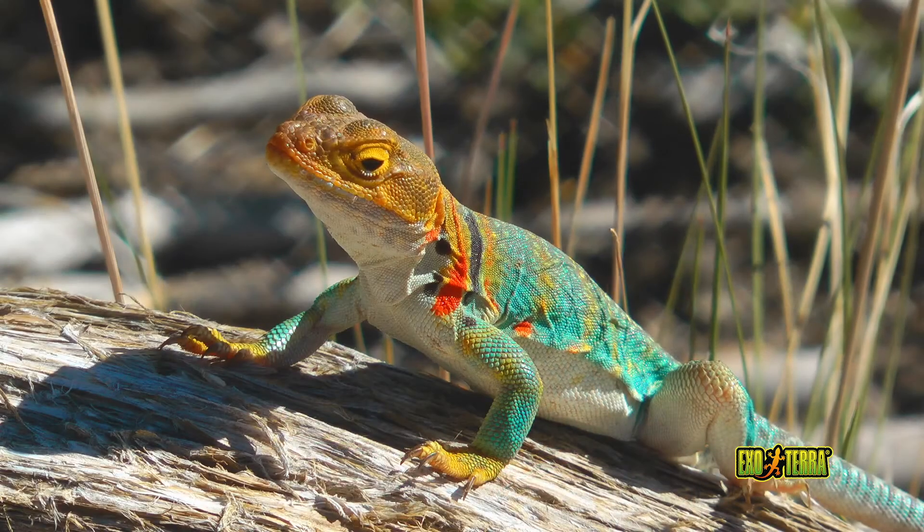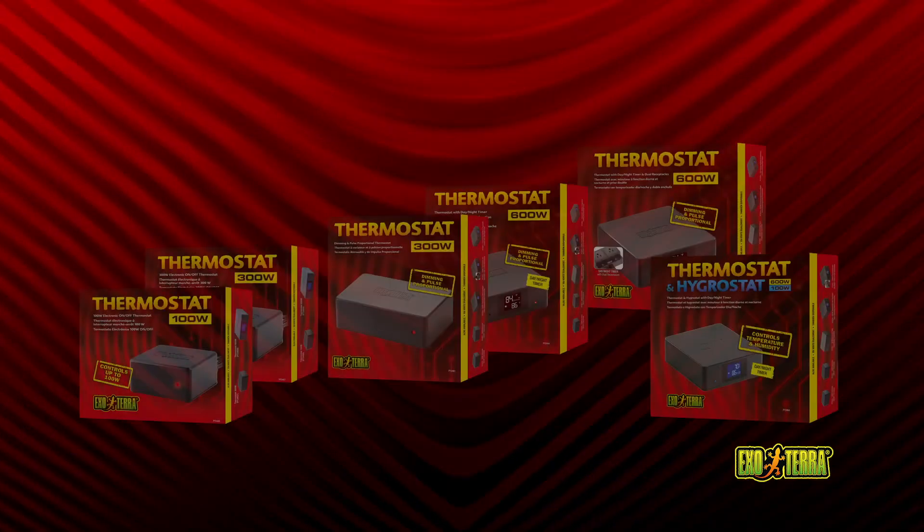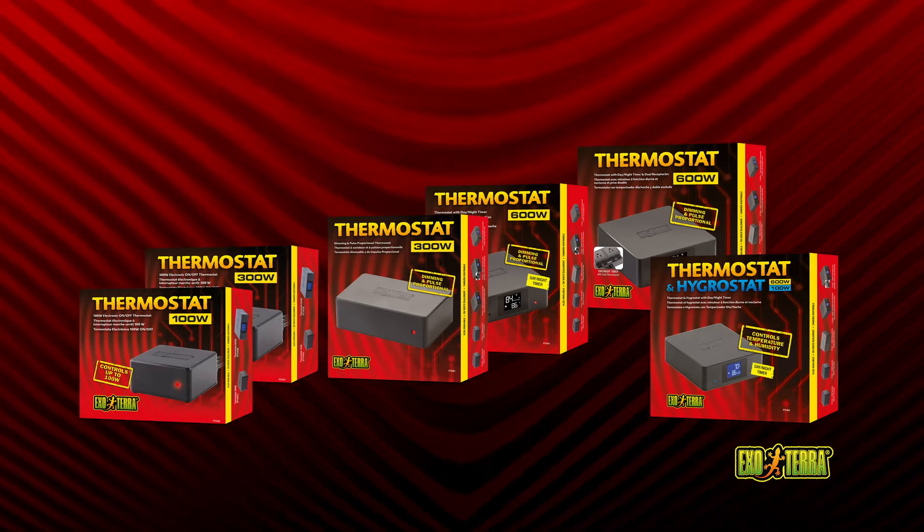Providing the right temperature gradient in the terrarium is vital. Set the ideal temperature accurately with the Exoterra thermostat. The thermostat will prevent overheating and undercooling no matter the season.